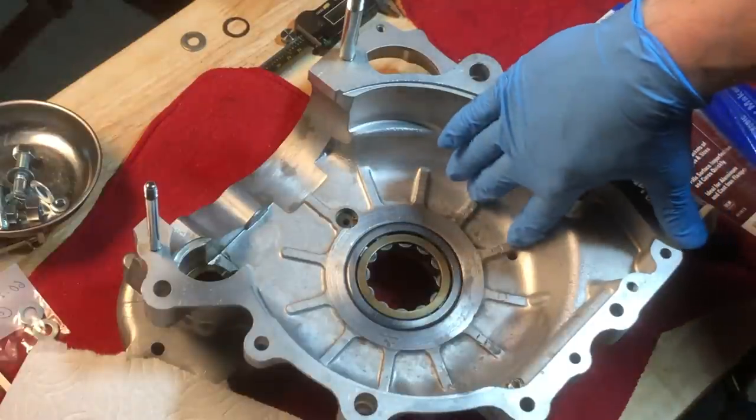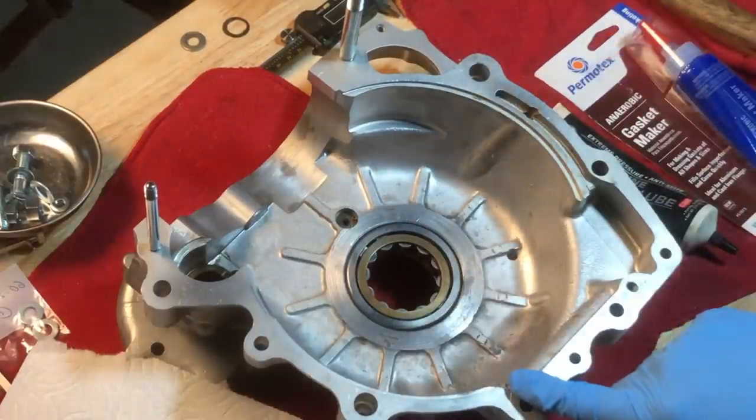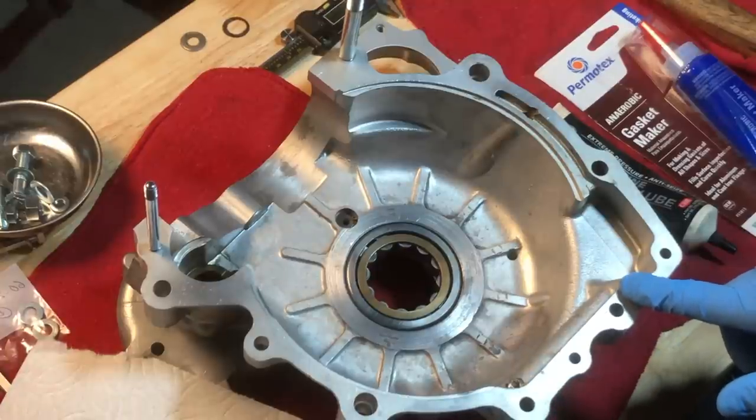You can see here the new drain hole clearly. We'll do some more videos on the oil draining. And again, this is the plugged-up oil return and the new oil pickup here.